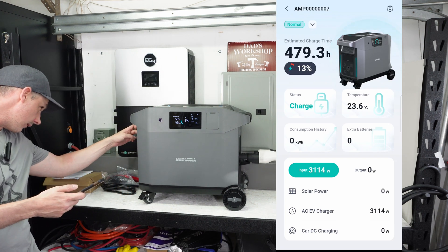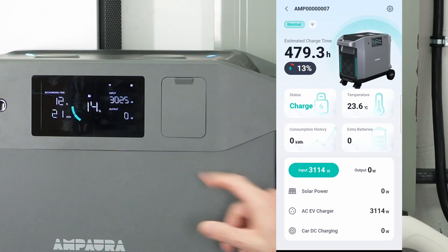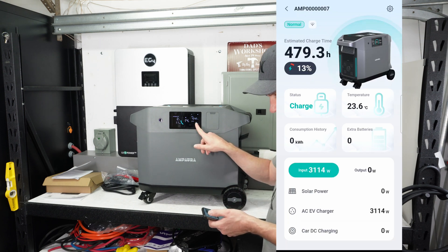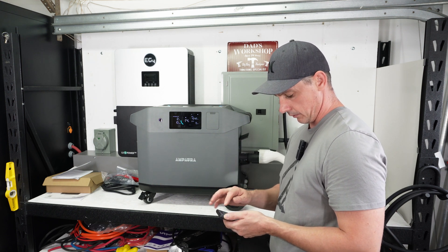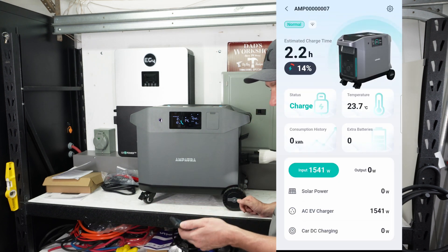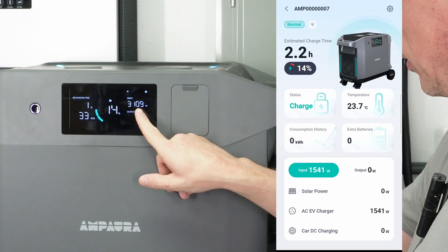I wonder what happens if I hit that fast charging button. It's decreasing. The app is a little delayed because it has to go through Wi-Fi. After refreshing, we're now at 1,541 watts. Let's boost it back up — and there you go, back to 3,109 watts.